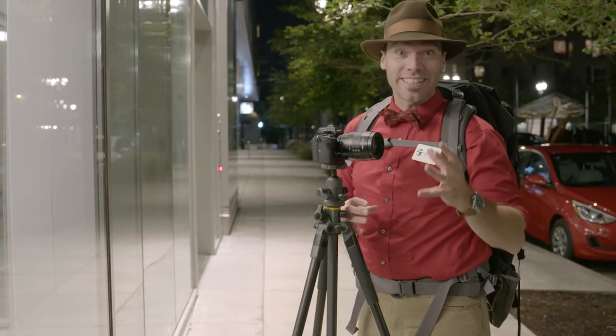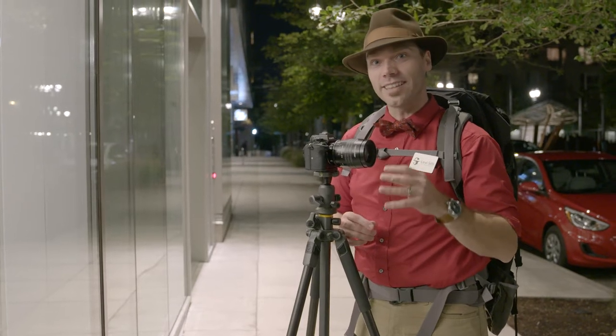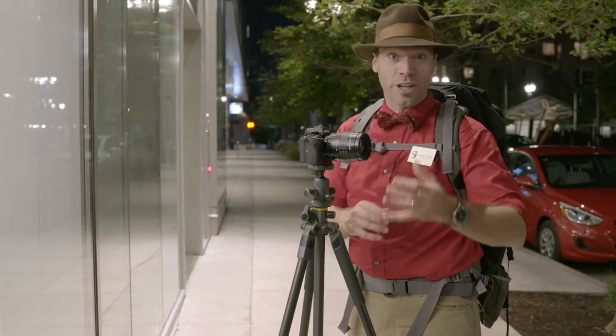As long as we're out in the city making cityscape pictures tonight, I wanted to show you the effect that various Lensbaby lenses have, and I wanted to use the same subject to do it. So we're going to go to the train station.